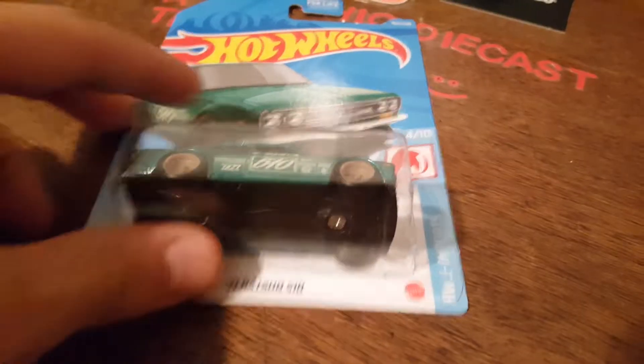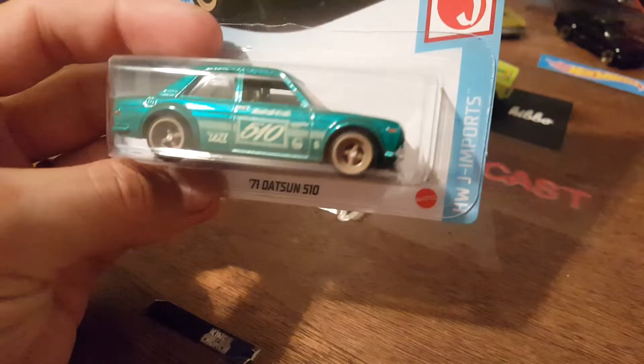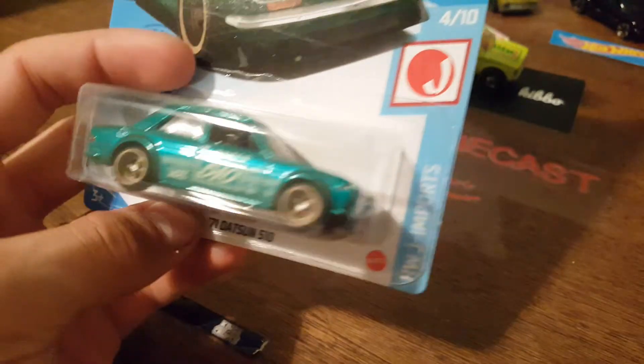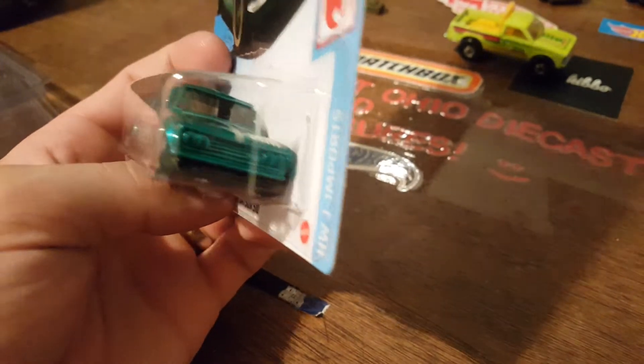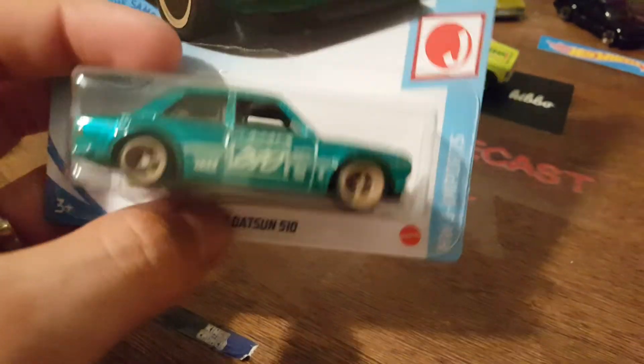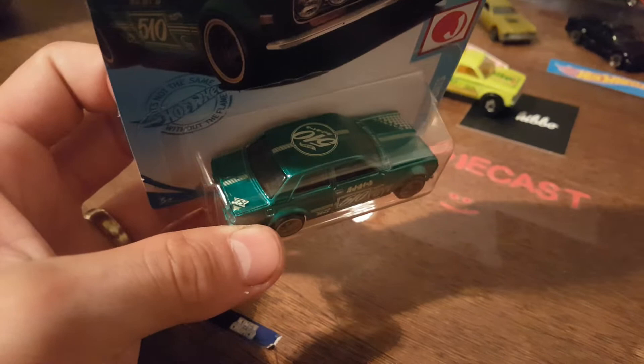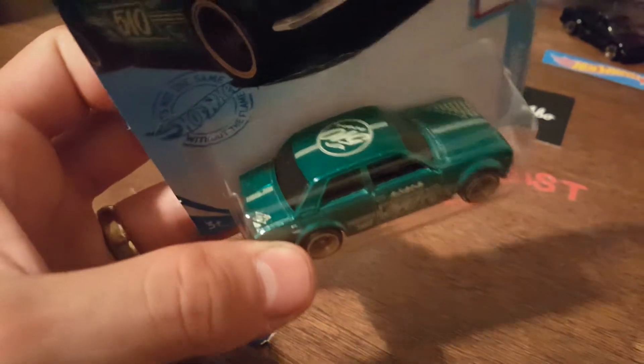Let's crack down on some more details. I love the rims — the four-spoke looks super good. The color is pretty nice, I don't have any issues with this. This is one of the prettiest supers of the year. Big TH on the trunk there.